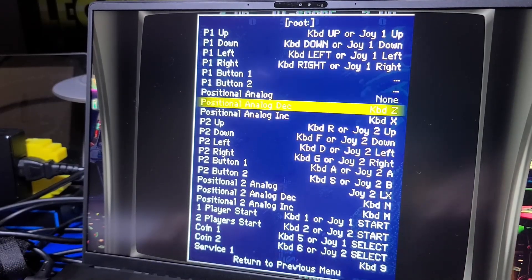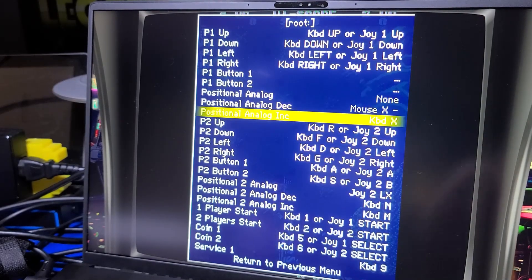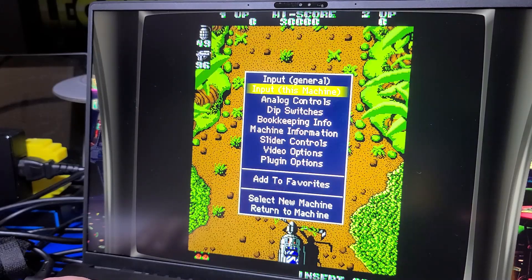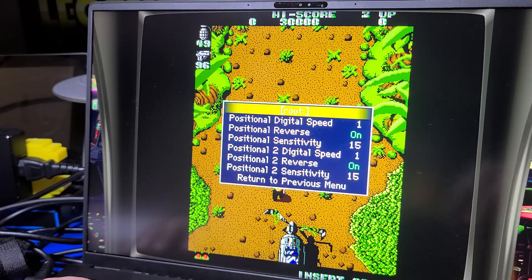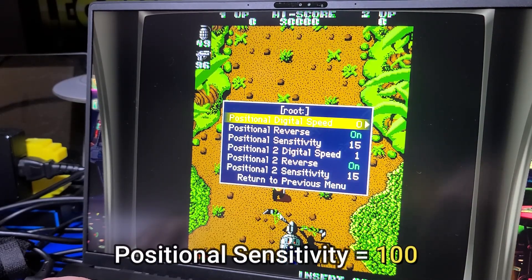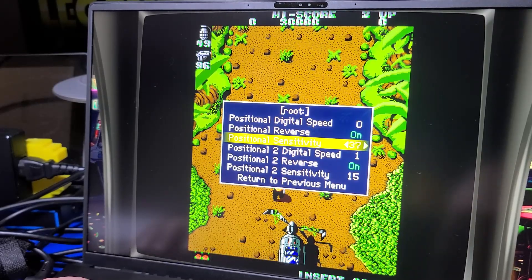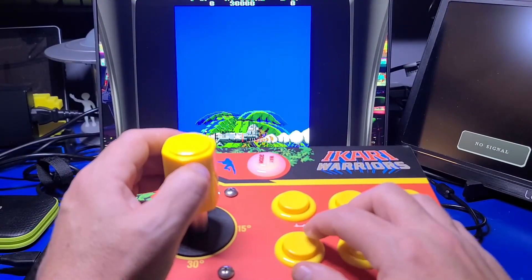Select Input This Machine, move down to Positional Analog, press Enter, and then the Escape key to clear it. Then select Positional Analog Deck, press Enter, and turn the stick counterclockwise. Then do the same for Positional Analog Ink, but turn it clockwise instead. Press the Escape key to go up a level and select Analog Controls. Set the Positional Digital Speed to 0 and the Positional Sensitivity to 100. Once done, press Escape out of the menu to return to the game. At this point you can jump in and begin playing.